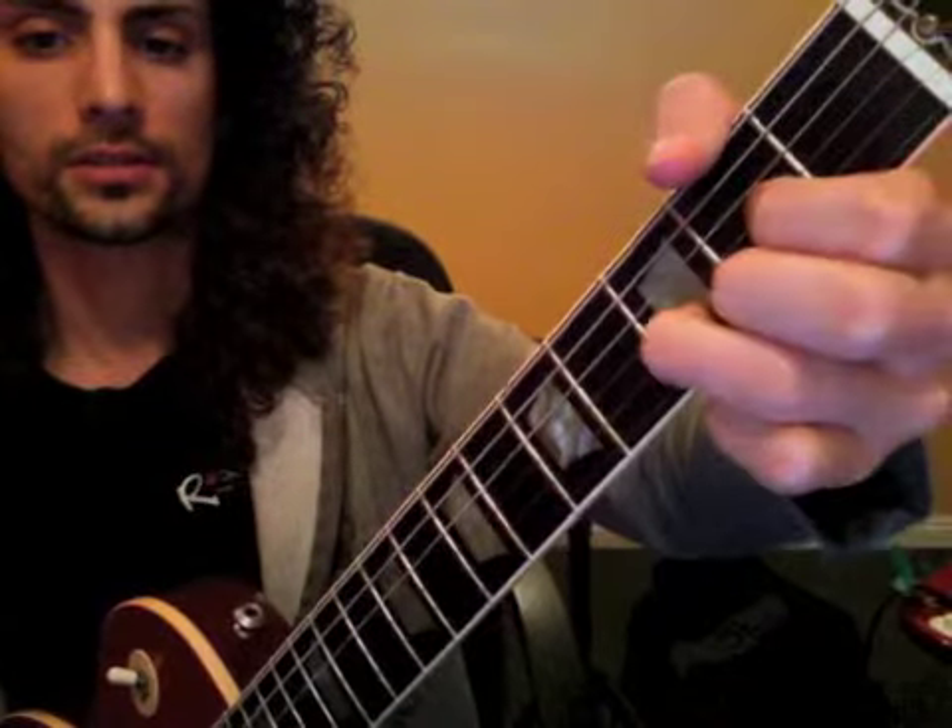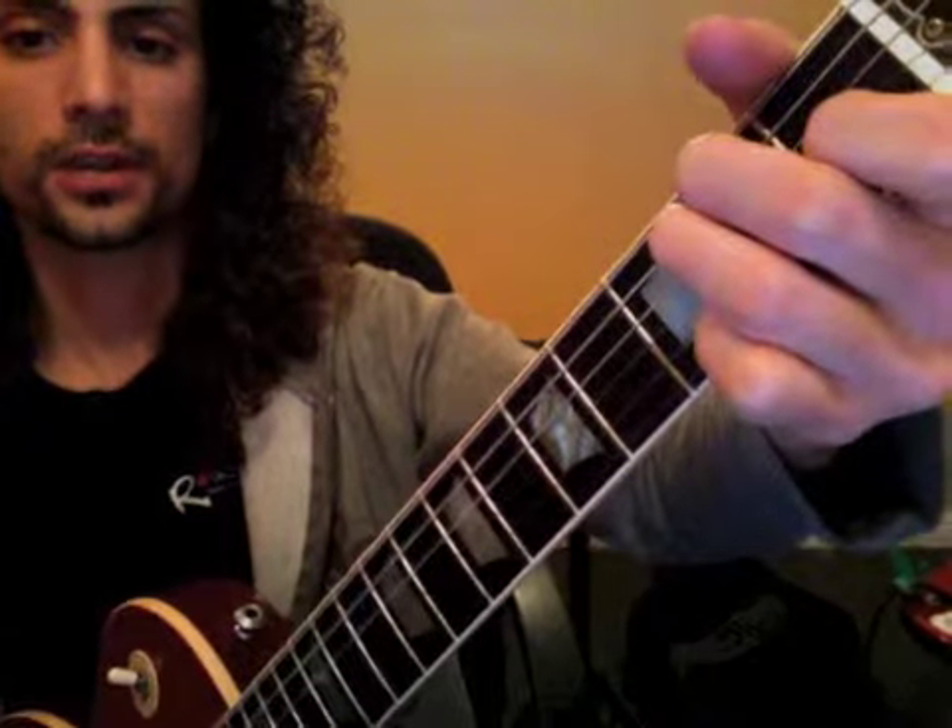Then we have our bridge: C for two measures, D for two measures, E for two measures — repeat that — and then go back into your verse.